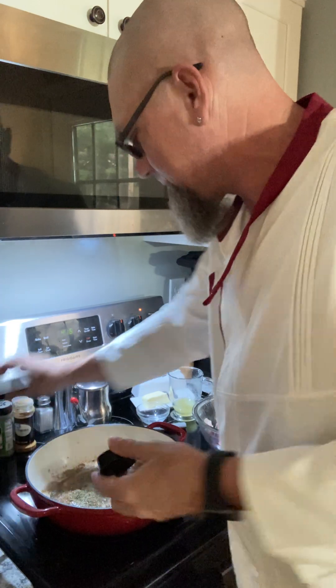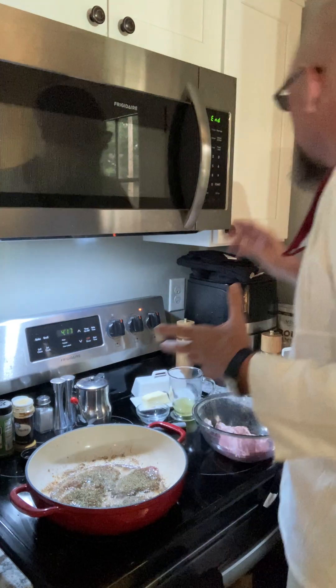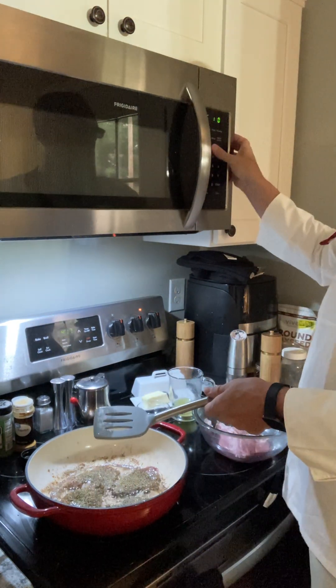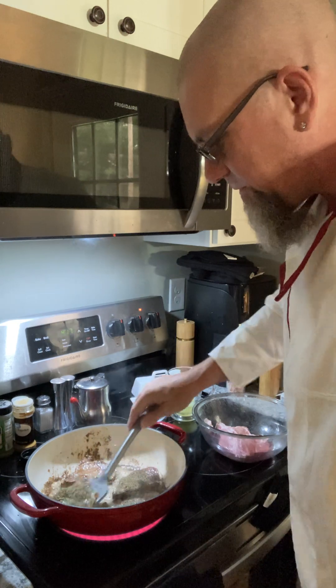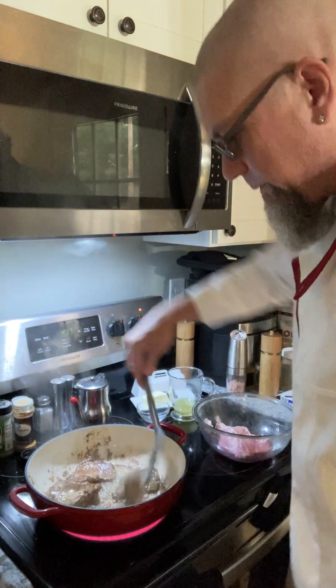Our four minutes is up — we're going to go ahead and flip these. I'm also going to start the timer again for another four minutes. When it comes to pork loin, you don't have to cook it forever.